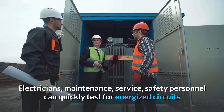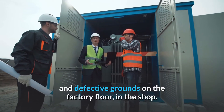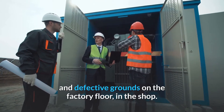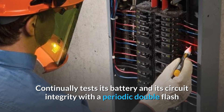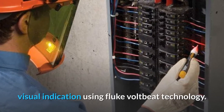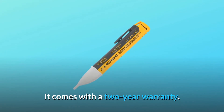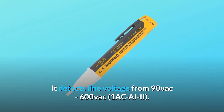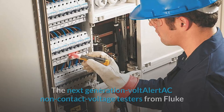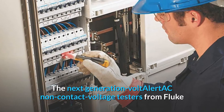Electricians, maintenance, service, and safety personnel can quickly test for energized circuits and defective grounds on the factory floor or in the shop. The unit continually tests its battery and circuit integrity with a periodic double-flash visual indication using Fluke VoltBeat technology. It comes with a two-year warranty and detects line voltage from 90 VAC to 600 VAC.